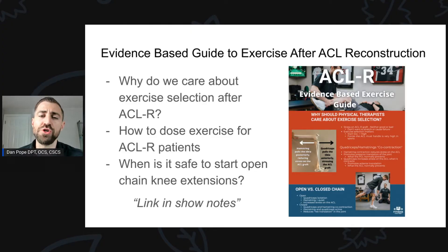Just so you know, this is part three of a three-part series on ACL reconstruction rehabilitation. If you haven't checked out part one or part two, definitely do that. Before we get started today, I want you to download the evidence-based guide to exercise after ACL reconstruction — a really nice infographic to help you figure out which exercises to give your patients and how to advance them over the course of time. Link is in the show notes.